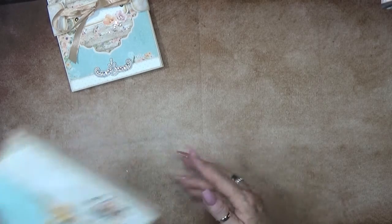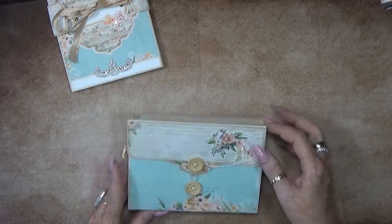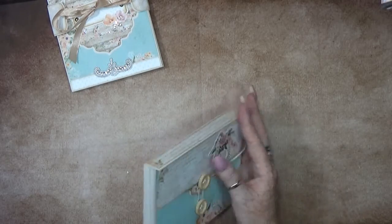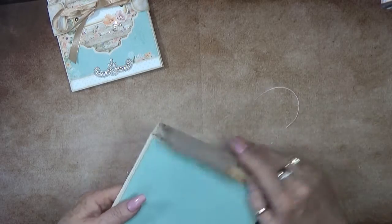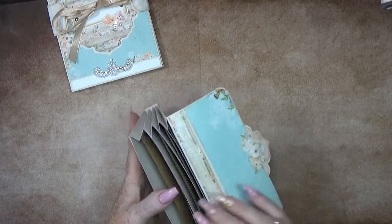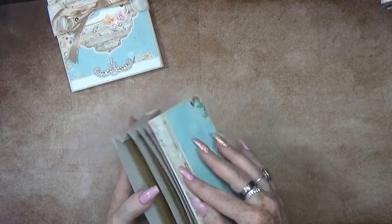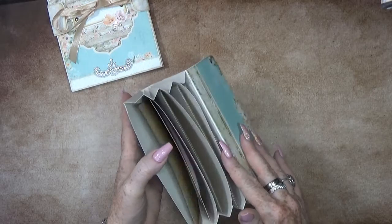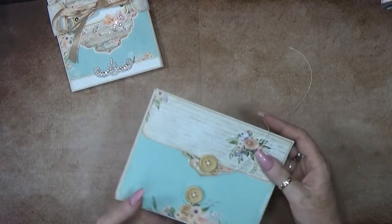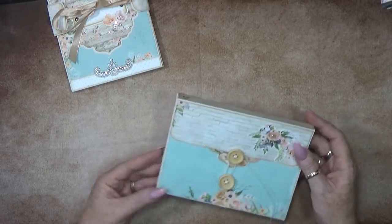The next one is an accordion pocket. This is how the outside looks sideways. Super, super easy to make and super handy because you can store all kinds of pictures inside. I already placed some photomats inside, but as you can see you can place so many inside - as many as you like. I always like to add these in these kinds of boxes. Super cute, super easy!